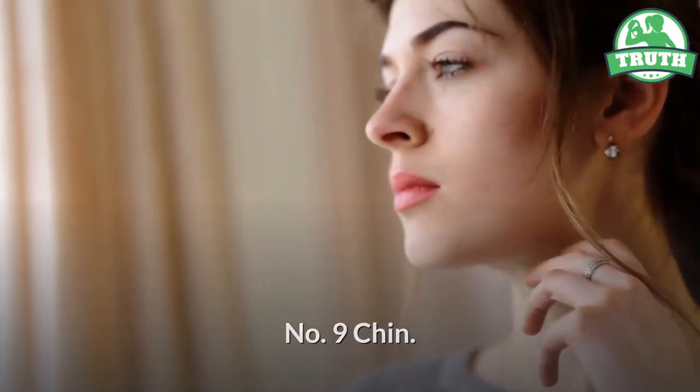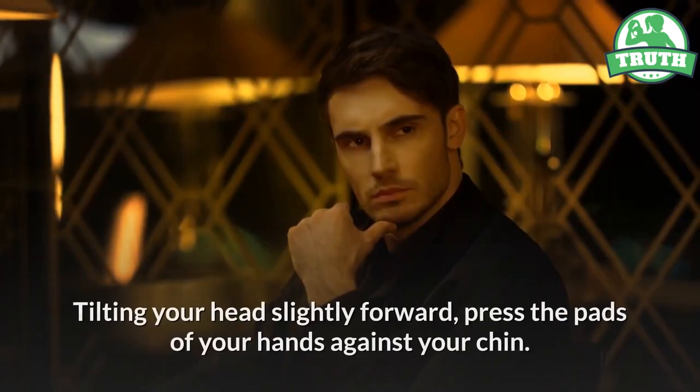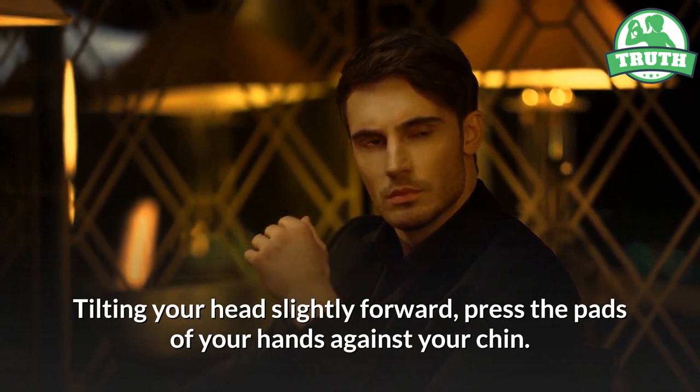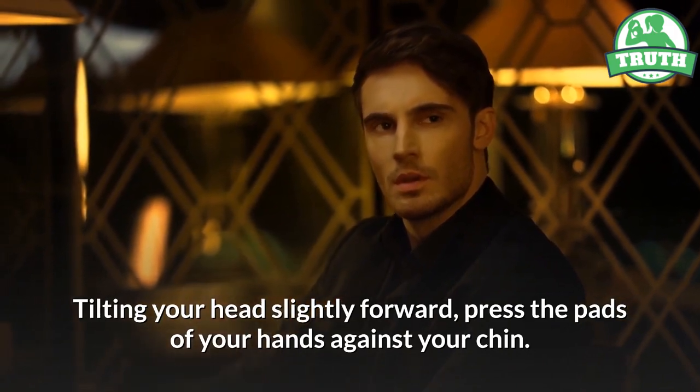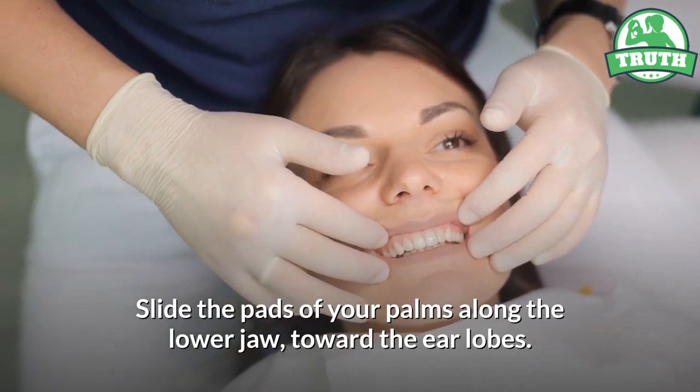Nine — chin. Put your hands in the same position they were at the beginning of the previous movement. Tilting your head slightly forward, press the pads of your hands against your chin. Slide the pads of your palms along the lower jaw toward the earlobes.